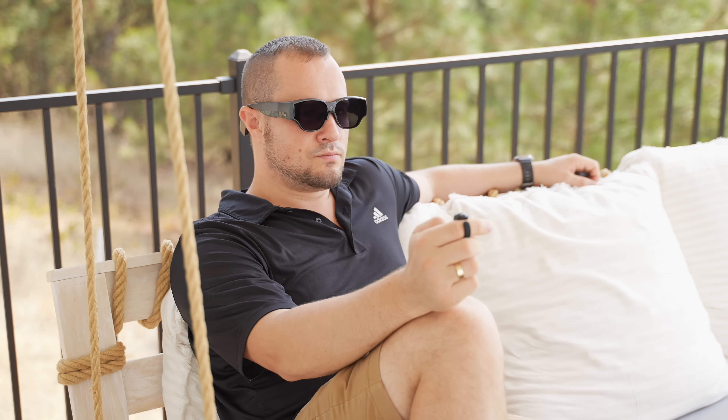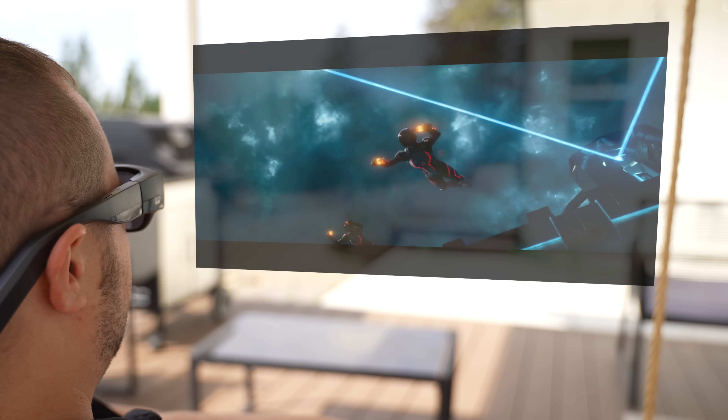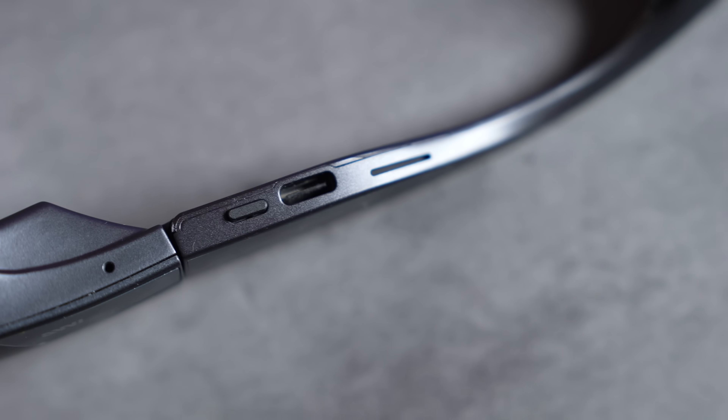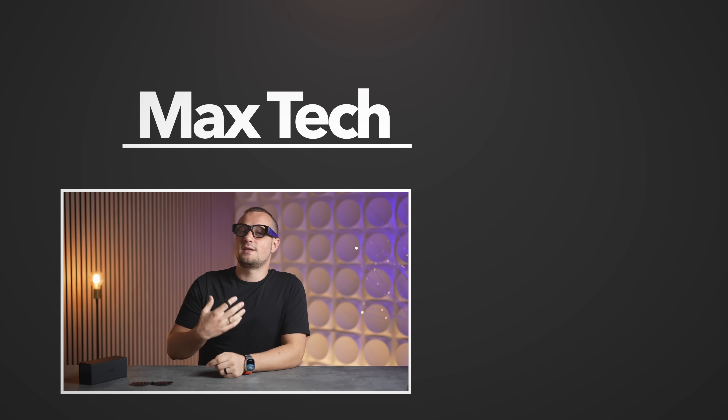These are light and stylish enough that I'd actually wear them in public. That's the key difference — they're not just AR glasses you try once; they're something you could realistically use daily. The Inmo Air 3s finally deliver what AR glasses have been promising for years: a lightweight, stylish design that actually works anywhere, whether you're traveling, gaming, working remotely, or just want a private movie theater in your pocket. They're not just a cool gadget — they're actually practical, and that's what makes them stand out. Check out the links in the video description and pinned comment below.